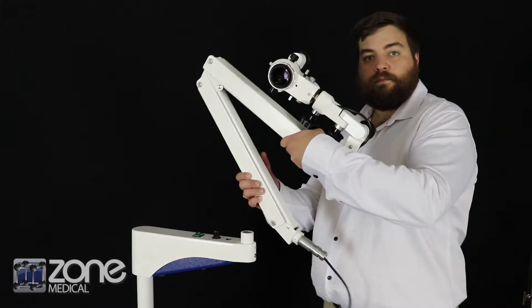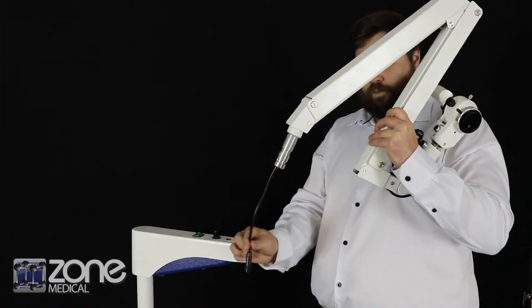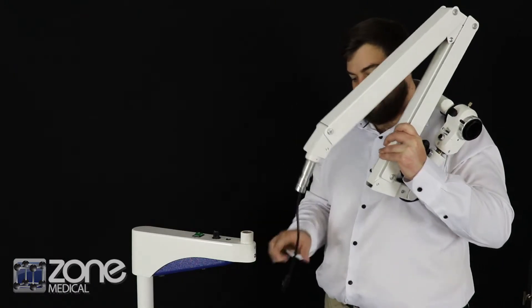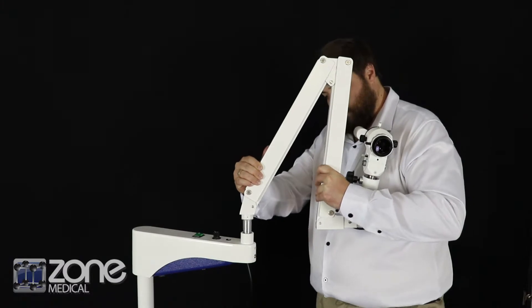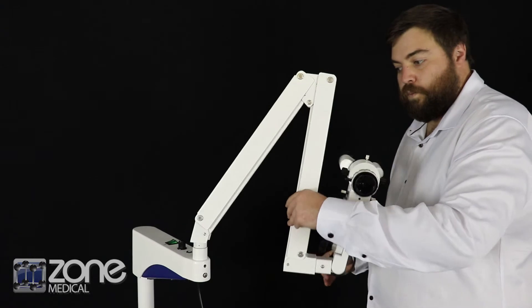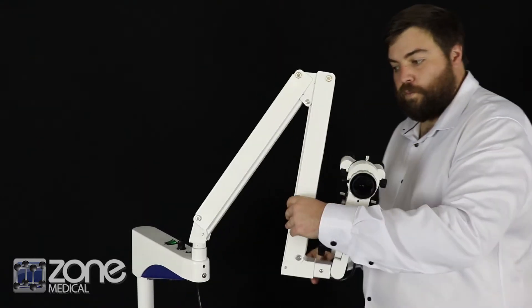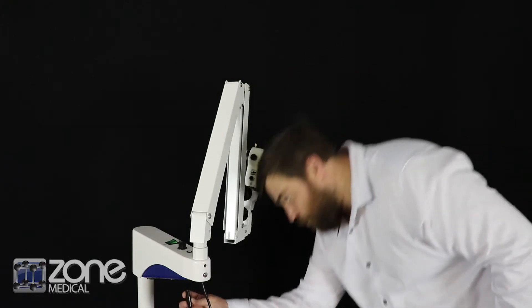remove the microscope arm and head assembly from the carton. Find a small steel peg on the end of the arm and insert into the corresponding hole on the top of the transformer, ensuring that you place the cable through the hole in the transformer prior to connecting.